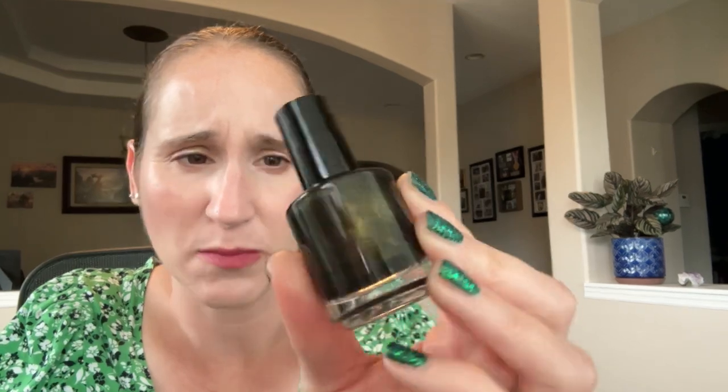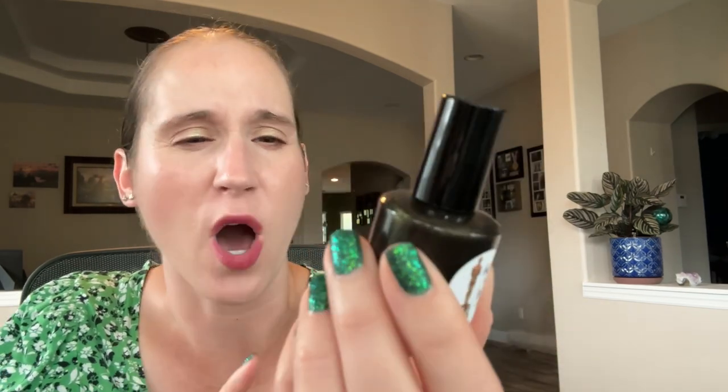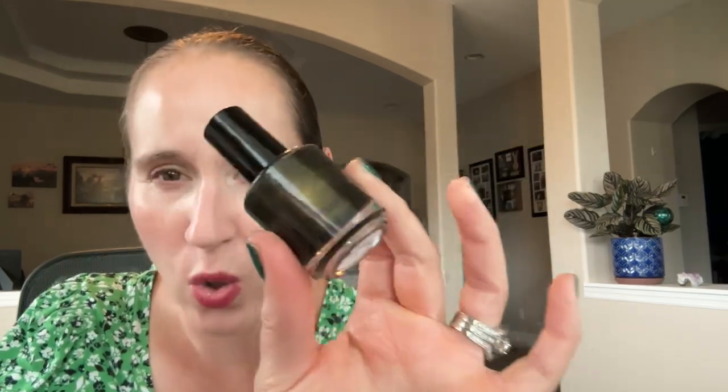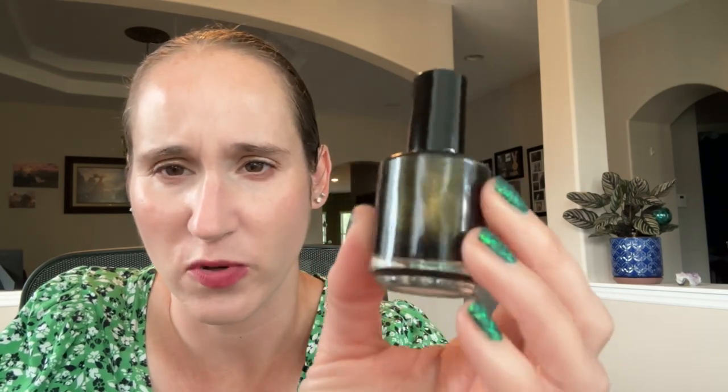I should wear this in October for Halloween — that would be really pretty Halloween glitter. Then we have Native War Paints Black Tie. This is a black with a really interesting kind of like murky, olivey green gold shimmer. Really pretty. I haven't worn this one in years, but it's pretty interesting.